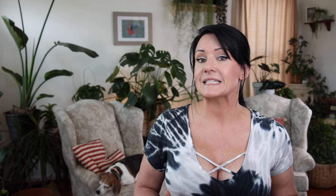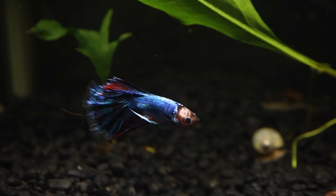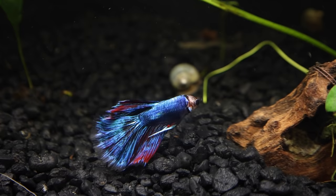The first thing we're going to talk about today may seem like common sense, but to new betta fish keepers it's sometimes overlooked. And the first thing is water conditions. Bettas are known for being low maintenance fish that don't require a lot of attention like other fish in the hobby, but this isn't true. They need to be taken care of just like the other fish in the hobby. They need clean water that's treated with water conditioners, and they need to be in a nice warm and cozy environment — and they like their water dark.